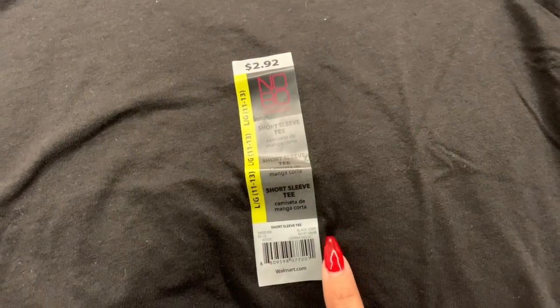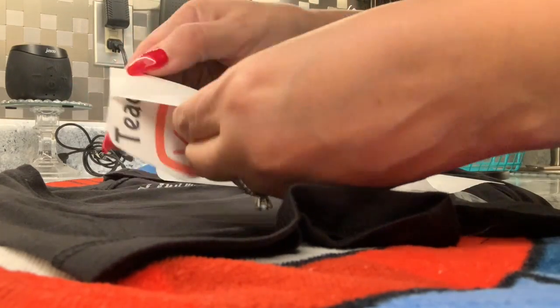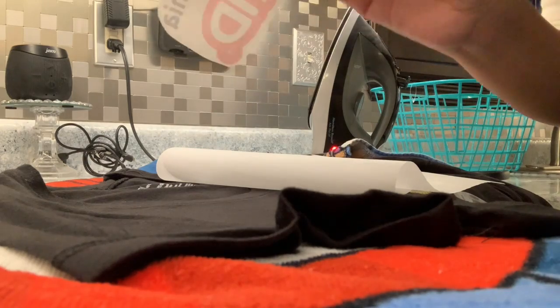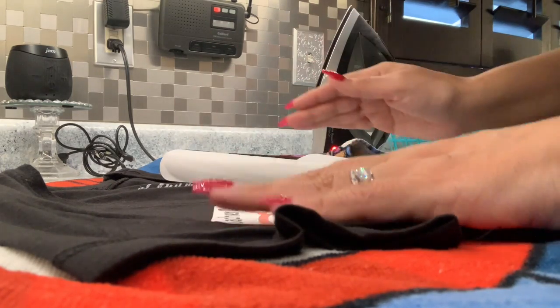After I cut out whatever I want on my shirt — I went ahead and got these shirts from Walmart — I'm gonna go ahead and peel the back off. It's kind of like a sticker type of thing, and I'm gonna go ahead and apply it where I want the logo to be.